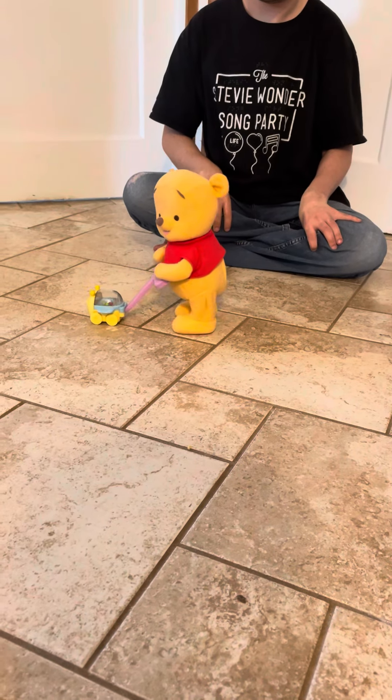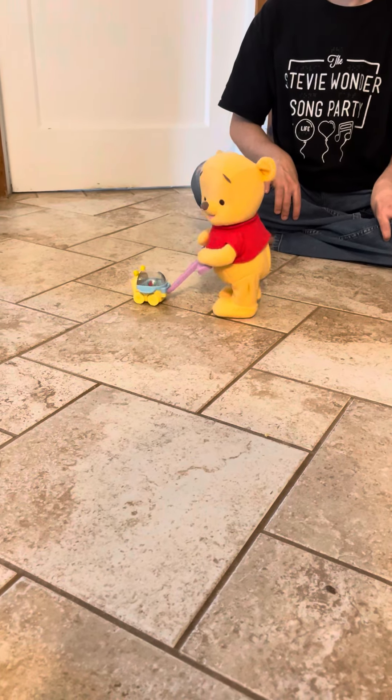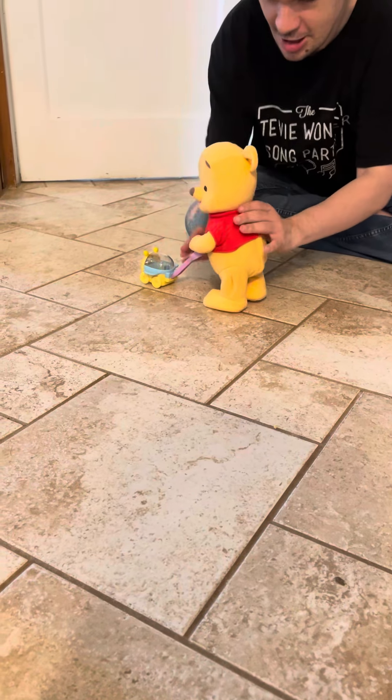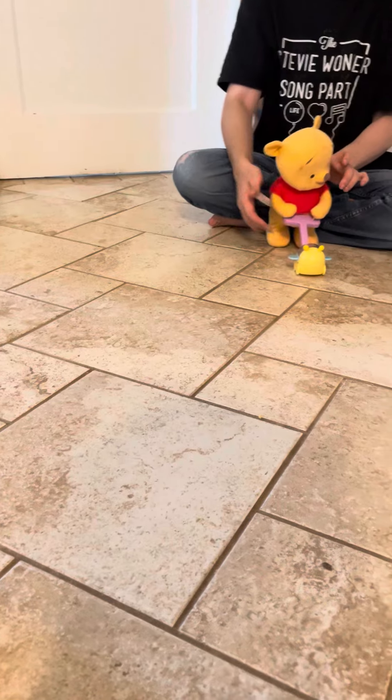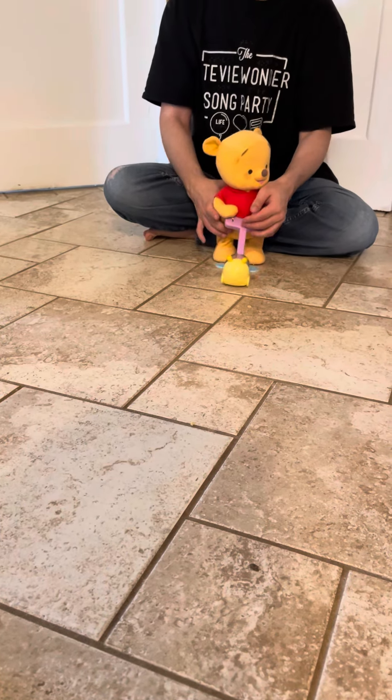One thing that the Fisher-Price website says is you squeeze his ear. No, you don't squeeze his ear — you pinch his hand. So let's pinch his hand. Pop-ity-pop, here we go.